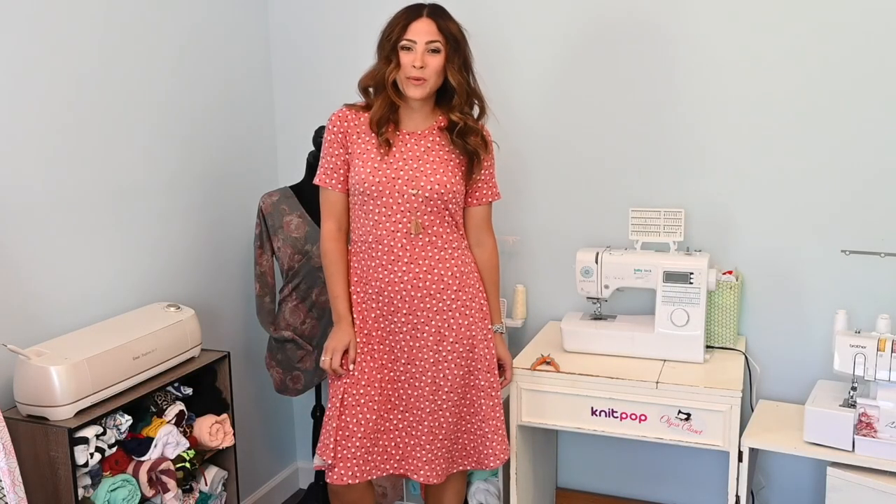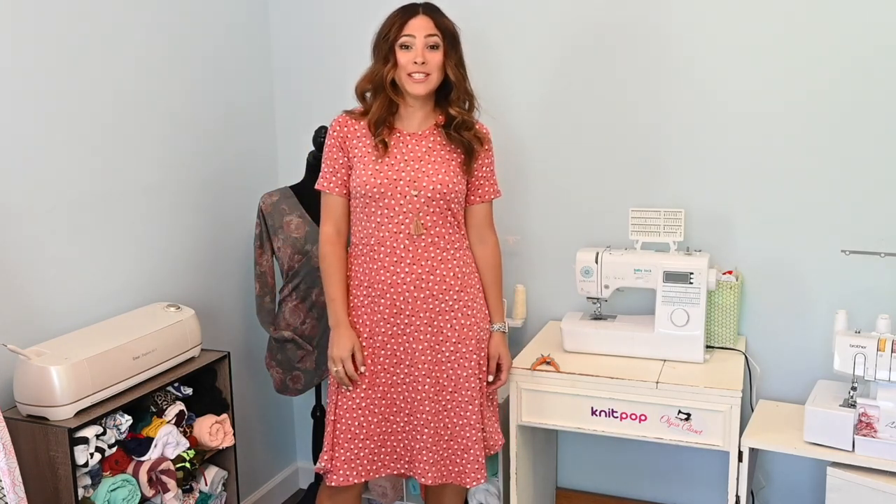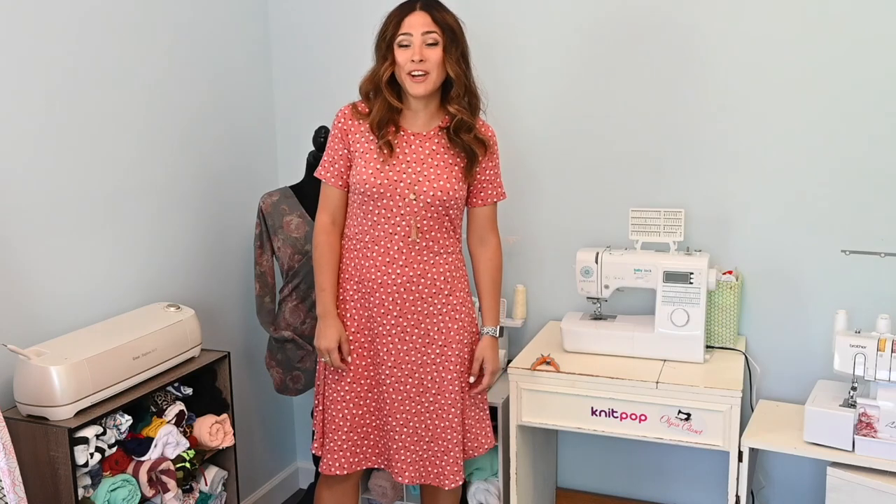And just like that we are done and ready to start our day — super quick, super cute, super simple! I hope you enjoyed this tutorial. I had so much fun going through my whole morning routine with you. Please like, share, and subscribe if you haven't, and let me know what you want to see below. Come find us on Facebook and Instagram to see what everybody's making and get inspired. Go have some fun — I'll see you next time!